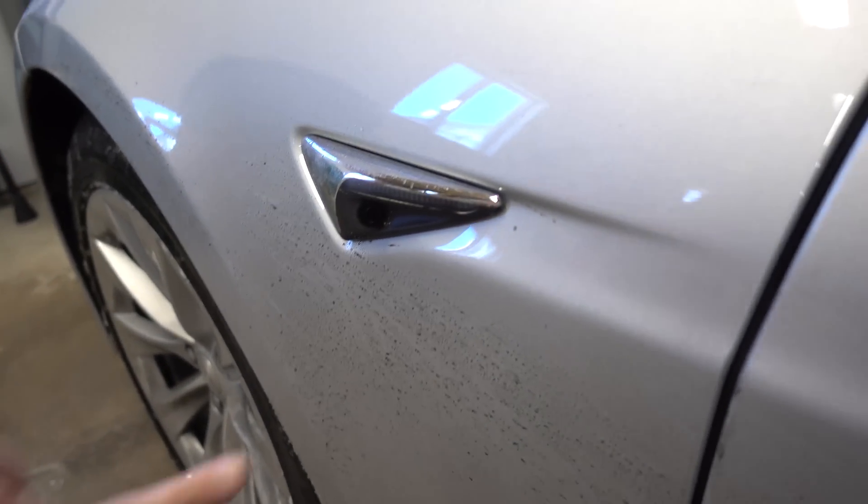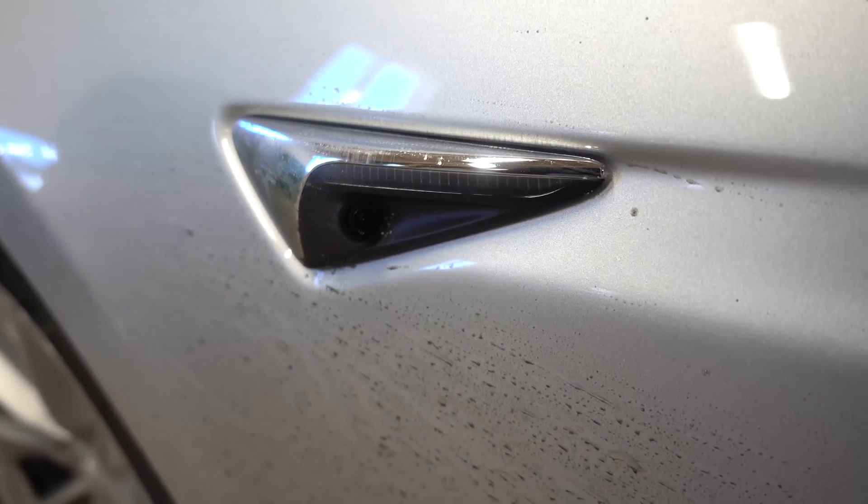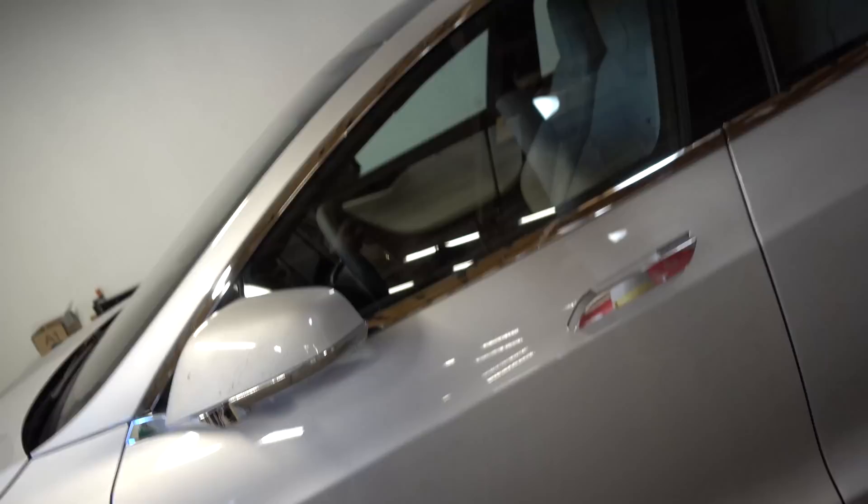Today I wanted to test out the cameras to see if they are in fact heated. I have my trusty FLIR here - we're gonna hook that up to my phone and check out the new Autopilot 2.0 car and see if these cameras are heated. There's been a lot of talk that these may or may not be heated, and same with the side ones. I'm going to switch over to my phone and FLIR and we are gonna see if they are in fact heated.